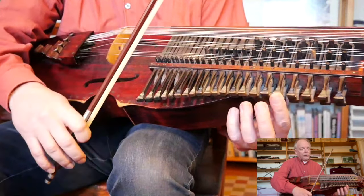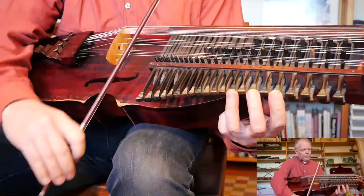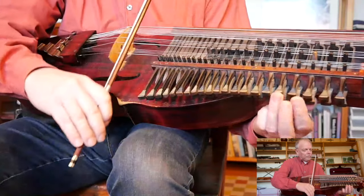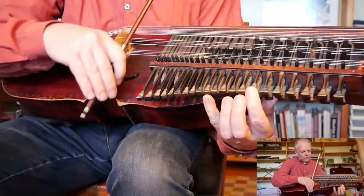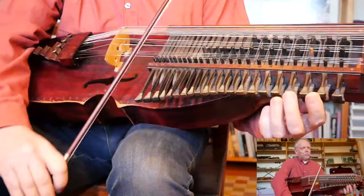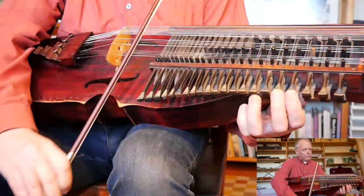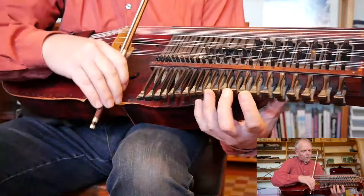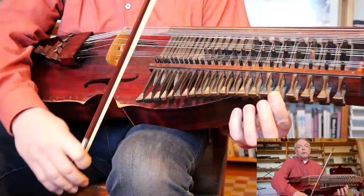I'll play the whole second section once. Move the first finger up — and that's actually the whole piece.